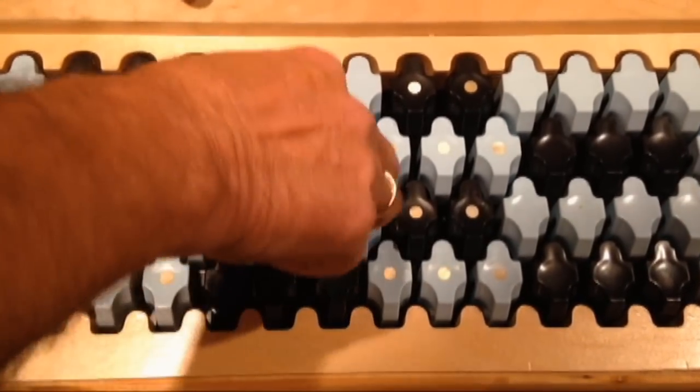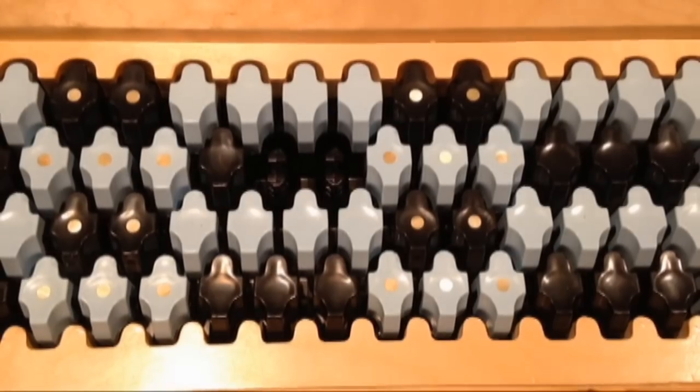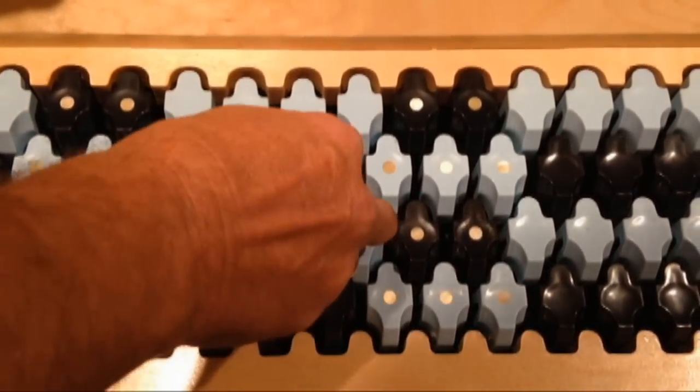Players often want to mark a spot on the keyboard to indicate a voice change, or perhaps to identify a difficult reach. Our solution is a little more elegant than using masking tape.